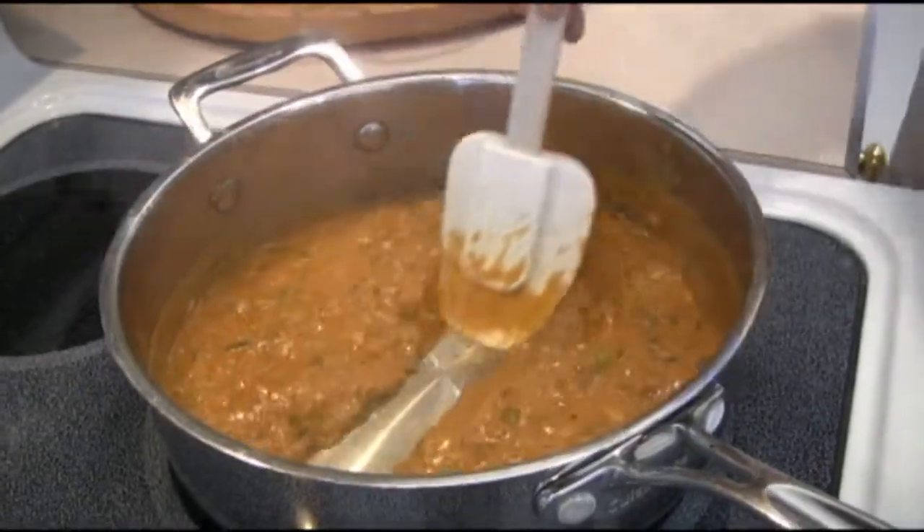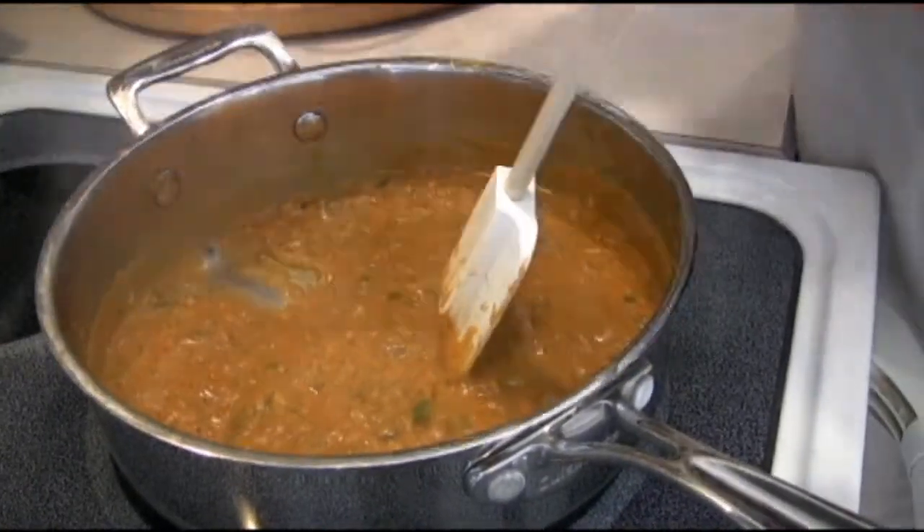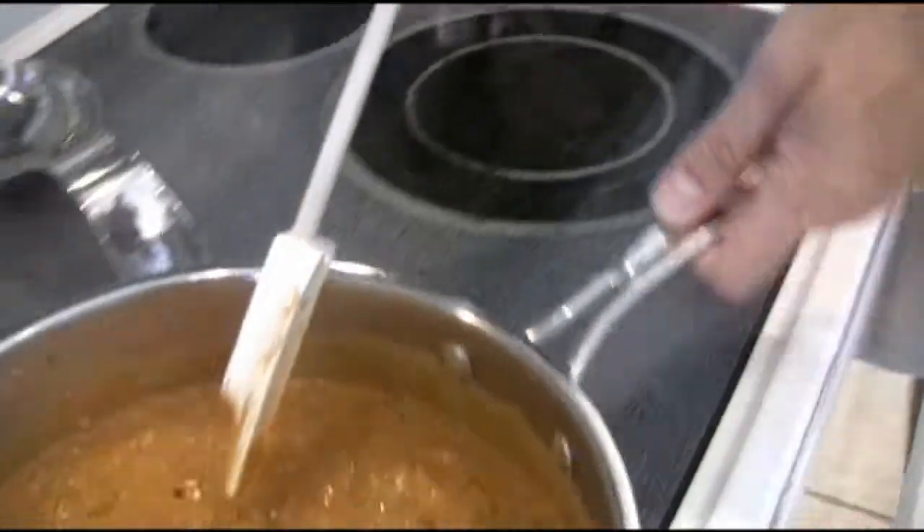It's been cooking for three minutes. You see how clean it is on the bottom? This is absolutely perfect. We're going to turn off the heat, take it off the heat, and let it cool down to room temperature.